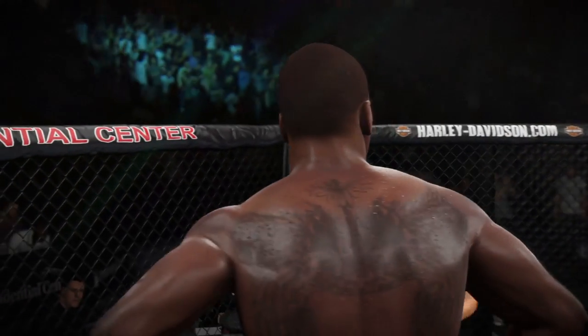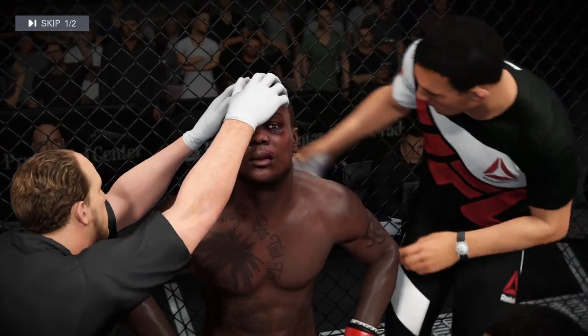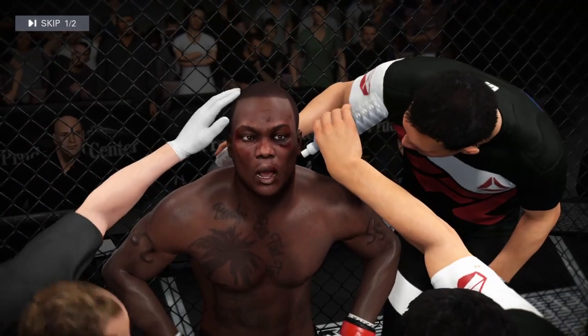All right, settle down — everything's fine. You know he's gonna come out and try to knock you down again. You know that, okay? So keep your hands up, keep your chin tucked.